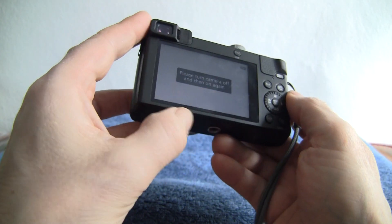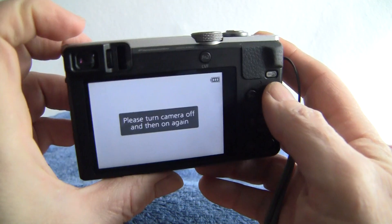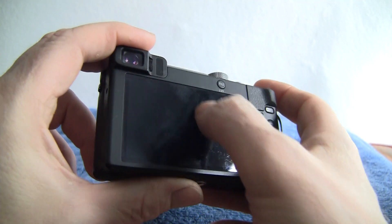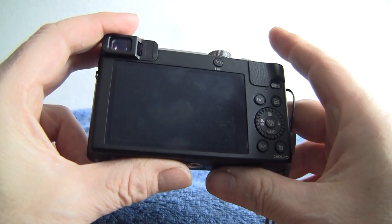The overall condition I've rated 8 out of 10, mainly because there's just a little bit of rash around the back screen — it's not too bad. If you turn the screen off you can see it a bit better. There's a thumbprint and a little bit of rash, but it's only acrylic and they almost scratch as soon as you look at them. Not bad condition overall.